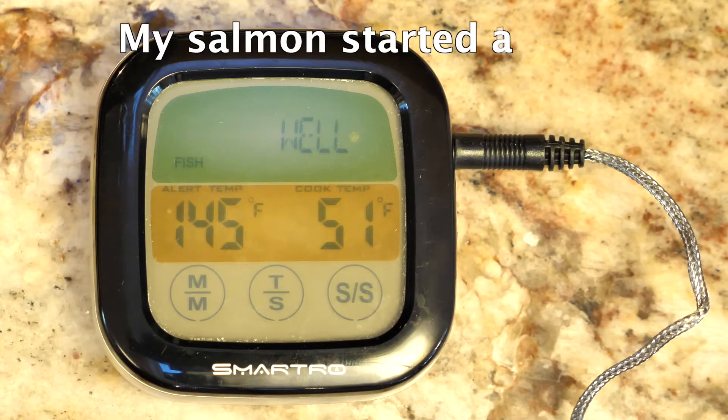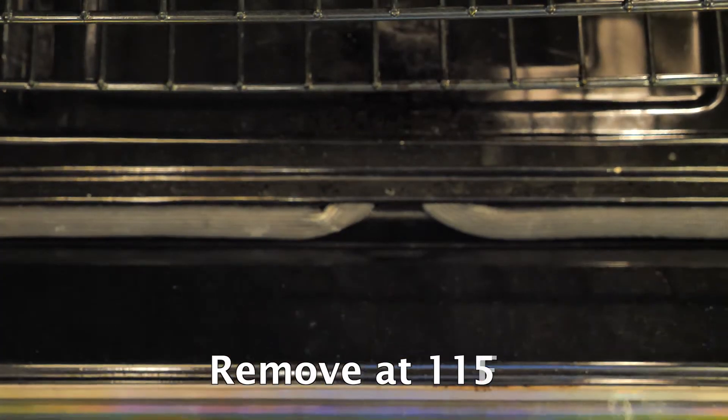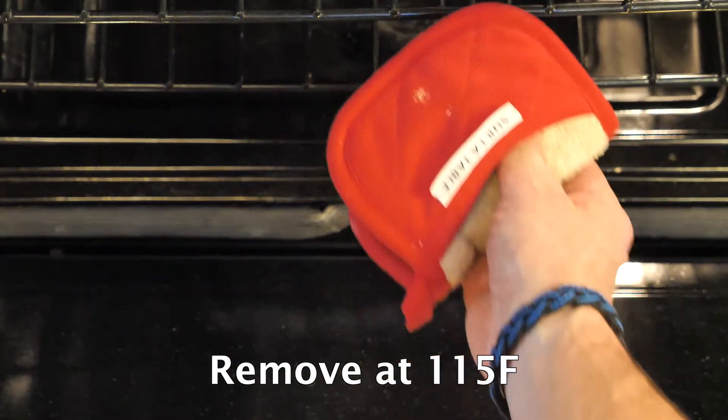I took my salmon out of the fridge about 25 minutes before, so it's starting at about 51 degrees F. When it's ready, remember to take out the thermometer first, because that cord is still hot — if it flails around it could really burn you.